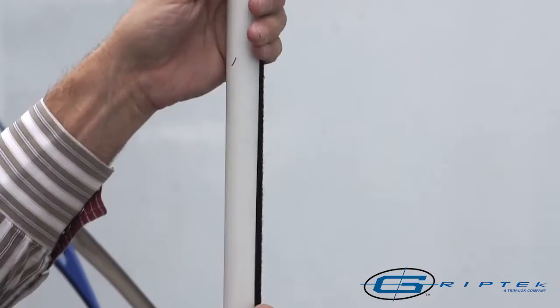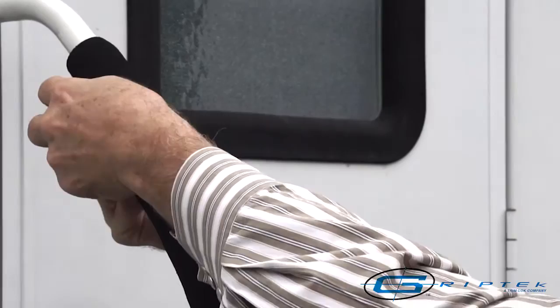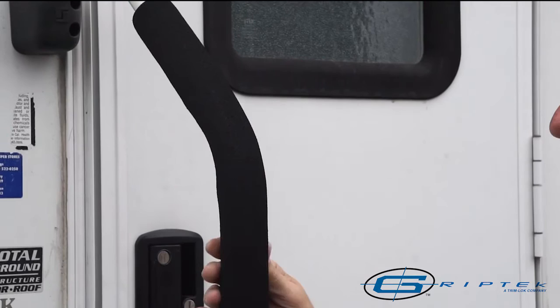If needed, use the shim included in the packaging to ensure proper fit. Pull the grip wrap tight around the bar, bringing both ends together for a finished seam. Press down firmly to ensure Velcro hook and loop are fully engaged and you're done.